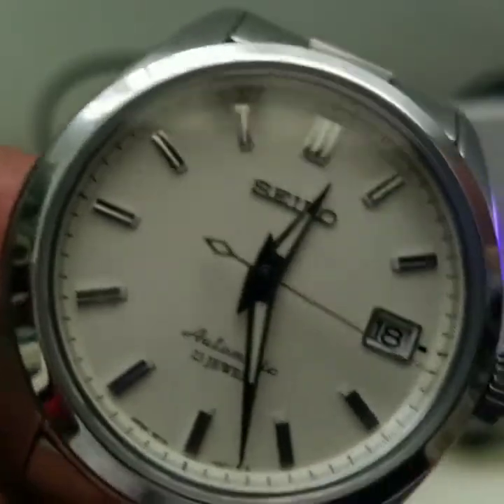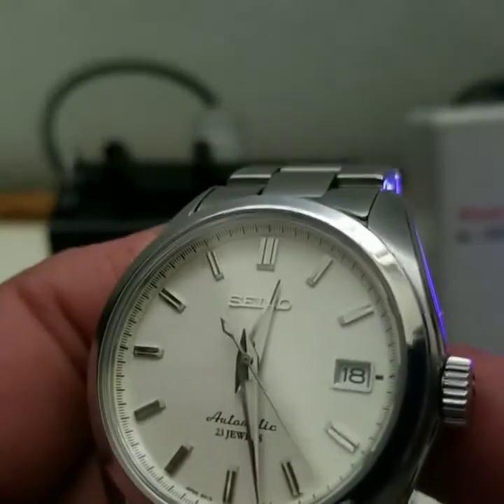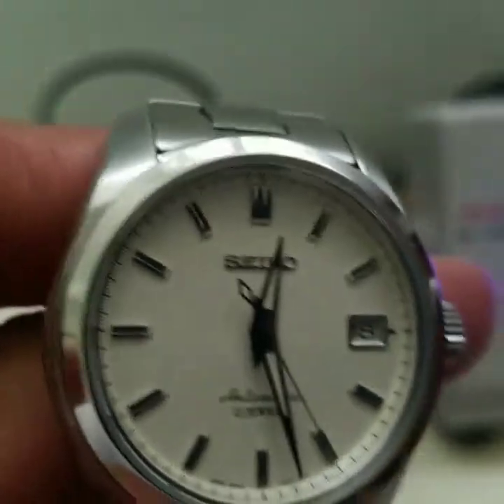Hopefully you guys enjoyed this recap of the Seiko SARB 035. Thank you and have a good day.